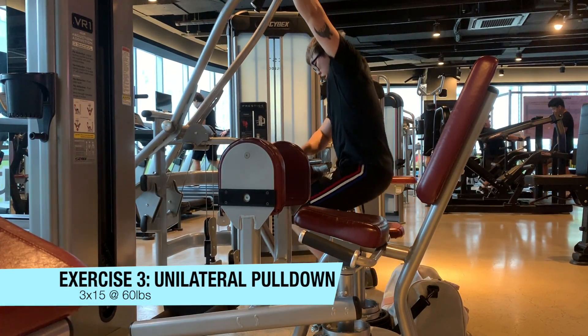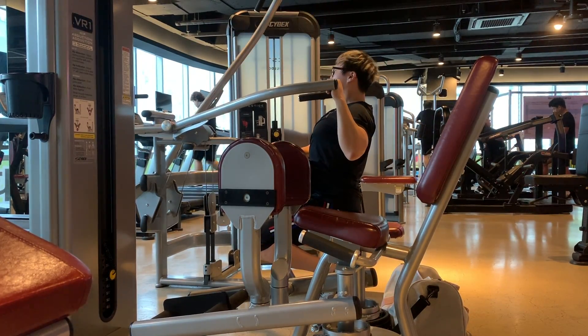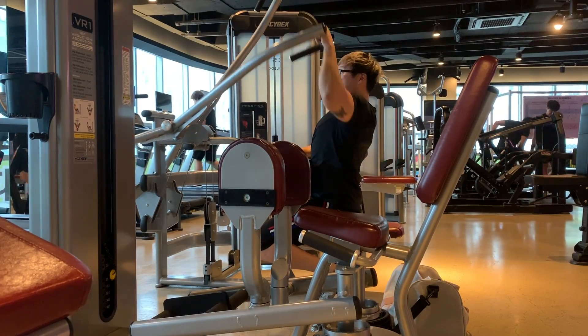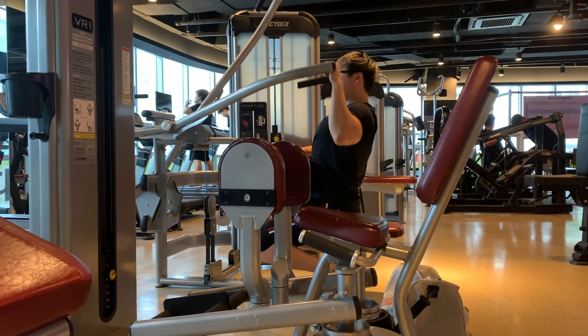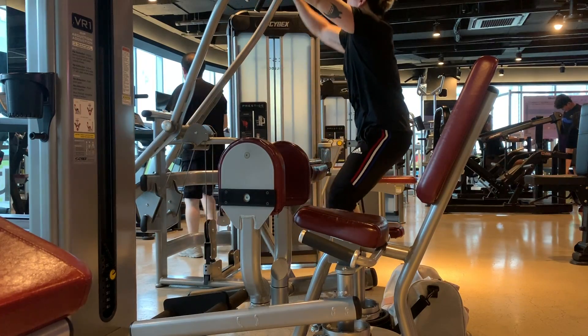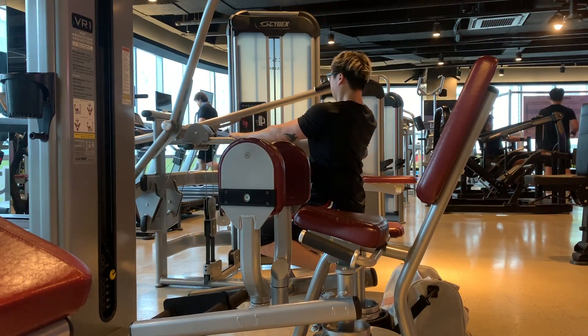Moving on, we have lat pulldowns. The normal cable lat pulldown was taken so I used a machine and worked unilaterally. I'm doing pause reps here, really focusing on contractions at the bottom range of the motion. The pauses feel really good — I can feel a lot of the fibers in my back activating after holding at the bottom. The unilateral work is to even out my back in case I have any imbalances.